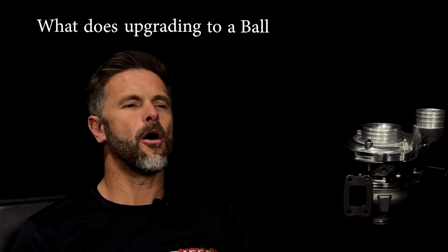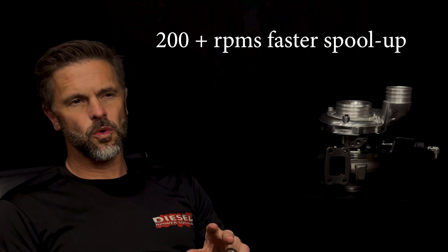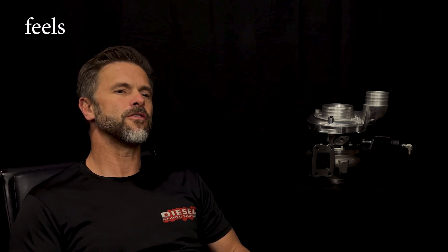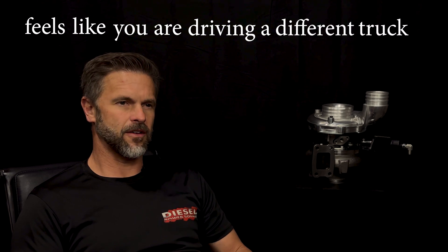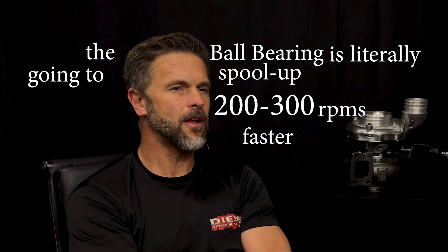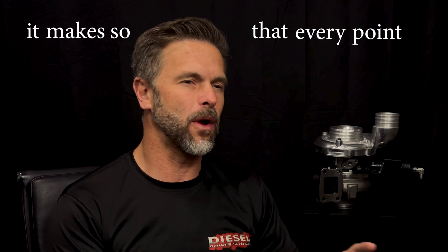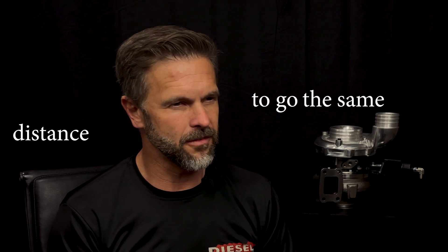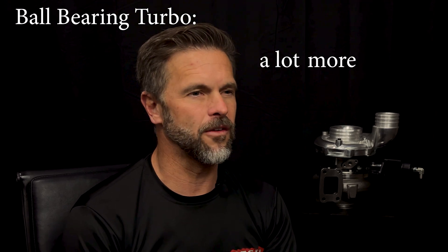So what does upgrading to a ball bearing turbo by itself do? 200 RPMs faster spool up, very snappy, more powerful, better response. It feels like you're driving a different truck. With a 5.9 or 6.7 Cummins, the ball bearing is literally going to spool up 200 to 300 RPMs faster than the same size non-ball bearing turbo. In doing that, it makes every point in the RPM band take less throttle to go the same distance. And if it takes less throttle, your mileage goes up. It's just a lot more efficient.